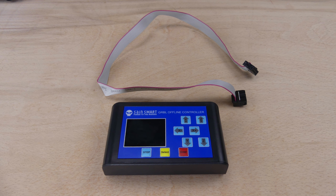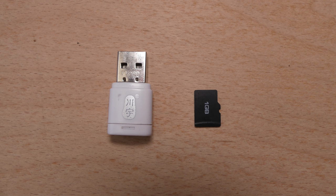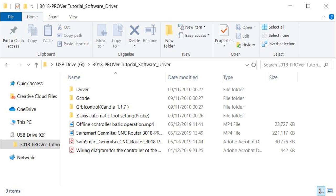The offline controller can be used to control the machine directly instead of connecting it to a computer. The kit is supplied with a micro SD memory card and USB reader. This is used to transfer G-code files from a computer to the offline controller. It also contains copies of the manual, software, configuration, and example G-code files.